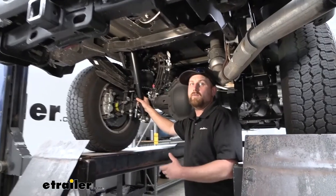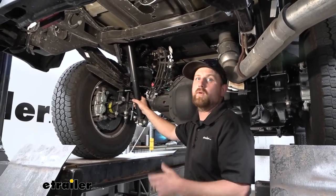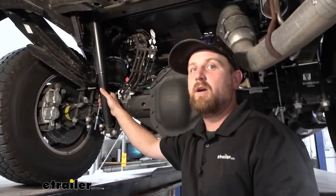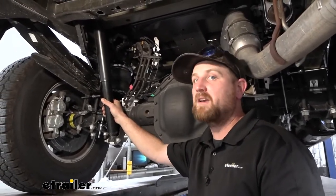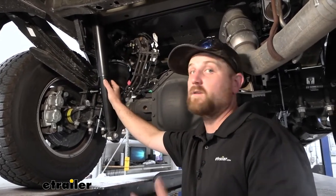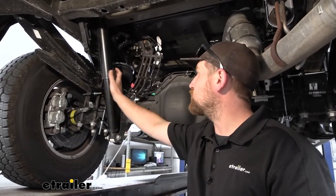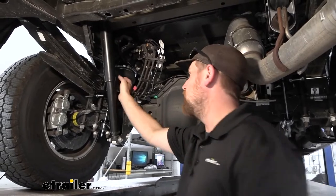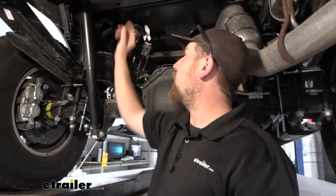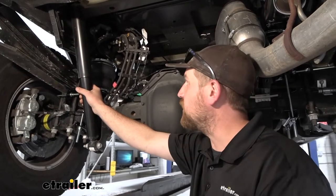If you're looking for a good way to tweak your suspension and get some extra support, these are going to be a good option. As far as the installation goes, some airbags are a real pain to do and others aren't bad at all — these fall in the easier category. Essentially, you build the whole assembly on the workbench for the most part, then drop it in, tighten everything down, bolt it all together, run your airlines, and that's really about it. As long as you stay focused, you shouldn't run into too many issues.